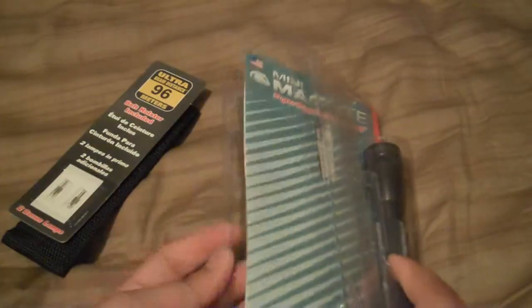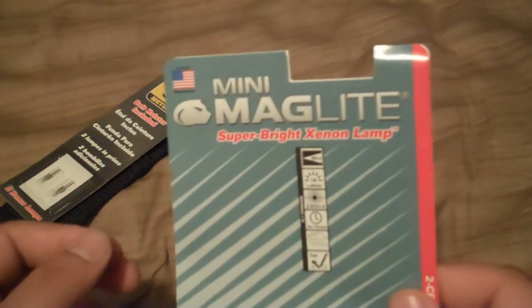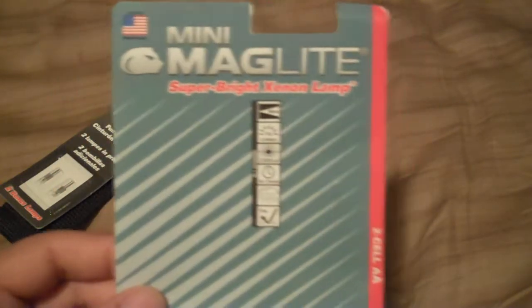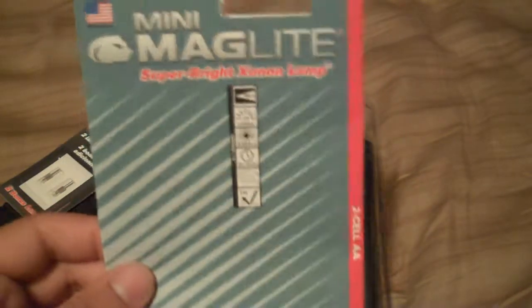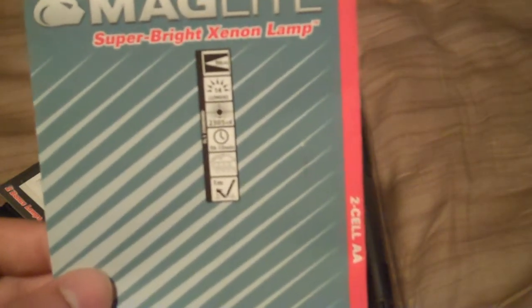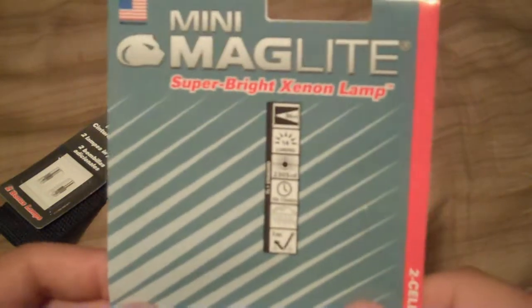Basically it's the mini Maglite, the two double-A version. It has 14 lumens and approximately a 15 hour and 15 minute continuous runtime - you can see it right here on the package. It has a one meter reflectance, it's waterproof - there are some little clouds with rain shown - and it has a 96 meter beam distance supposedly.